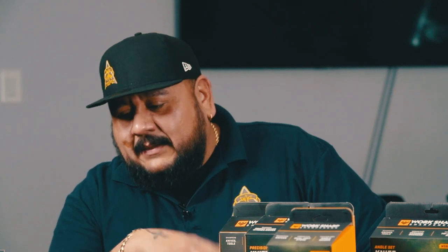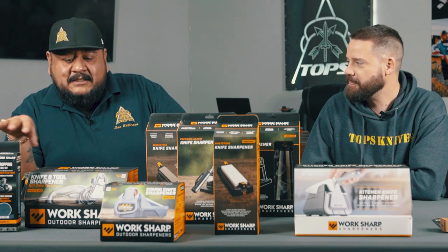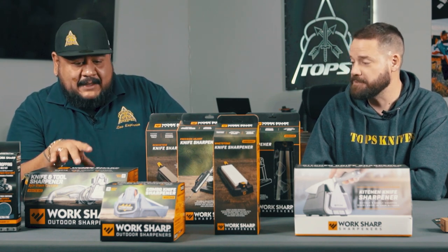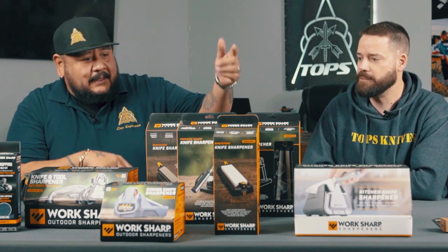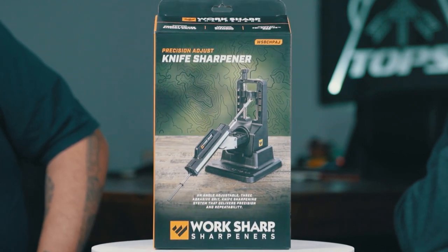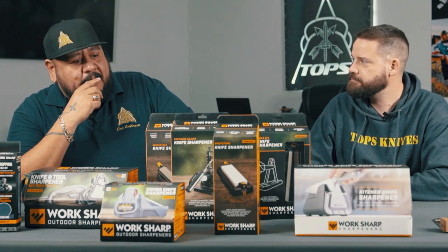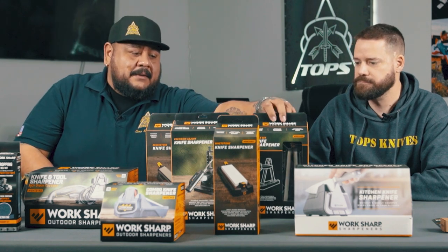My whole reason for reaching out to these guys was because at the last show we did with them, I bought a couple of these and took them home. I liked the system that they incorporated with Ken Onion to make these. And then they came out with the Precision Adjust — that one really caught my eye, and that's when I wanted to get a hold of them and bring them on to see if they wanted to do something like this with us.